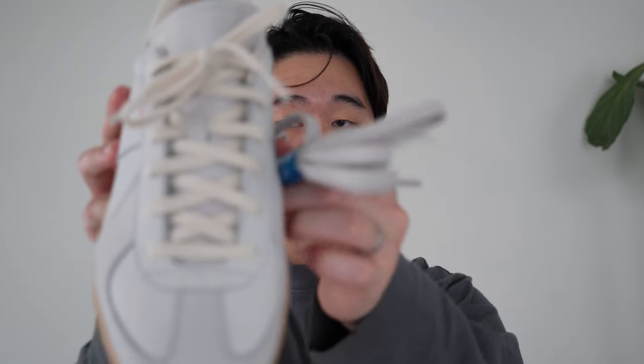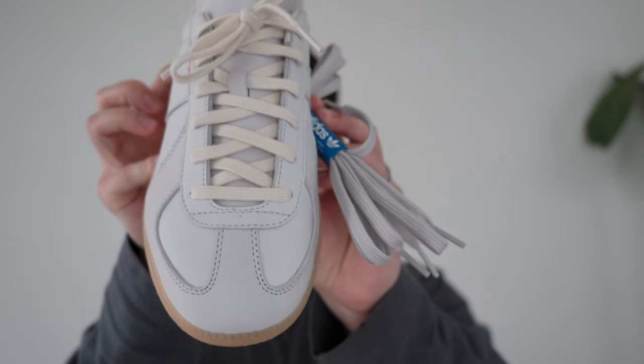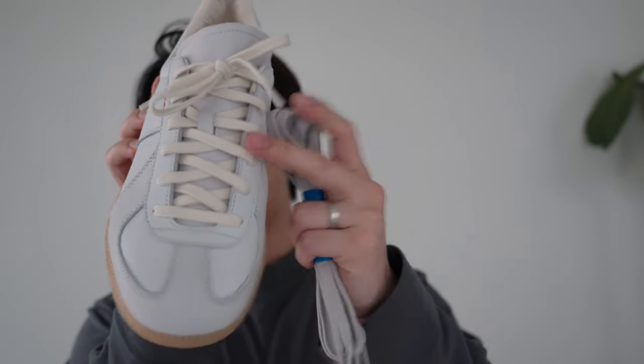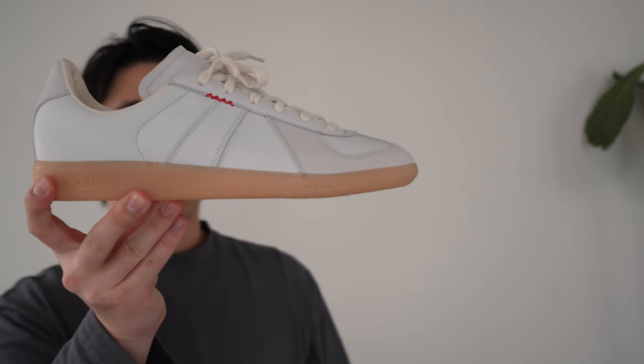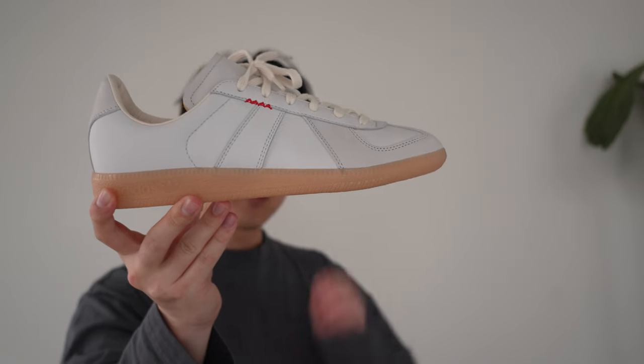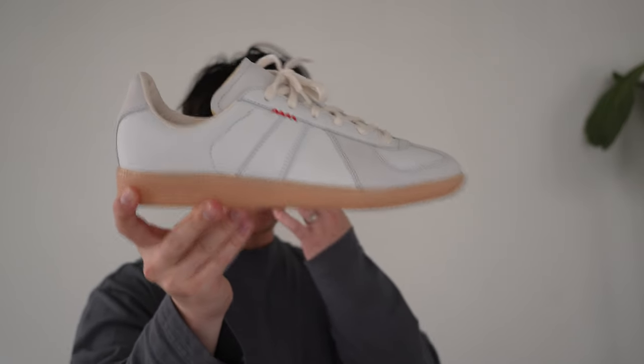It comes with a cream pair laced up as well as a light gray spare pair of laces. So it's a light gray off-white sort of upper, and it comes laced up in the cream laces. It's a terrific everyday, daily sort of shoe.